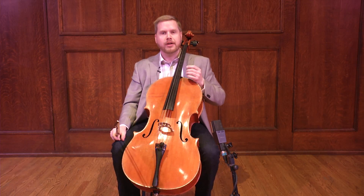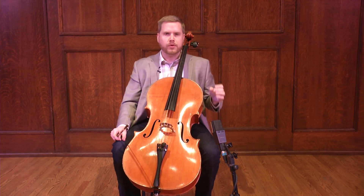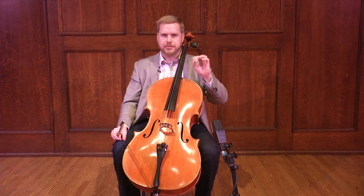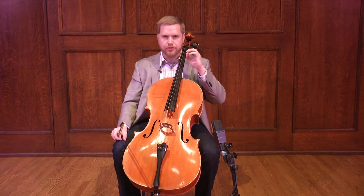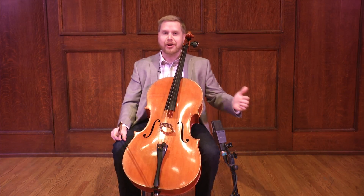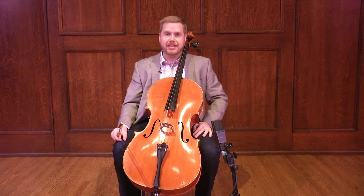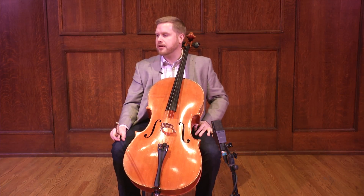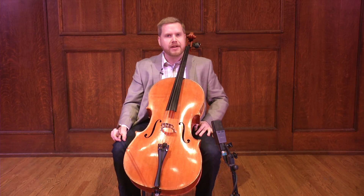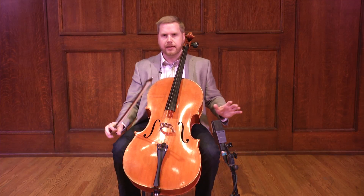I want to talk to you today about how, when approaching a work, you have to really be true to what the composer has written in terms of the articulation. That's their only way to show us how they want this piece to be interpreted. As many of the composers of pieces we play have passed on, we need to be as true to that score as possible while still being musicians and artists. What I'd like to talk about first is how we can really find different gradations between intense heavy playing and very light and airy playing.